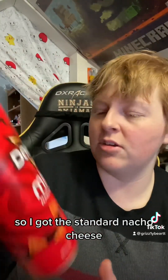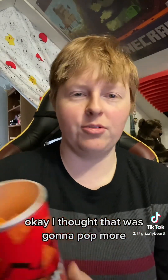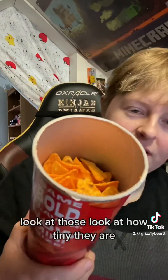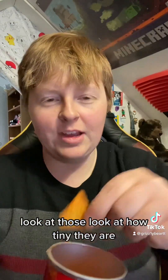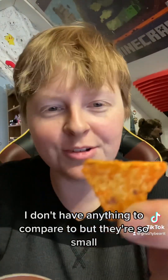I got the standard nacho cheese — they also had them in cool ranch. Let's pop these open. Definitely has your standard nacho cheese flavor. Look at how tiny they are — I don't have anything to compare to, but they're so small.